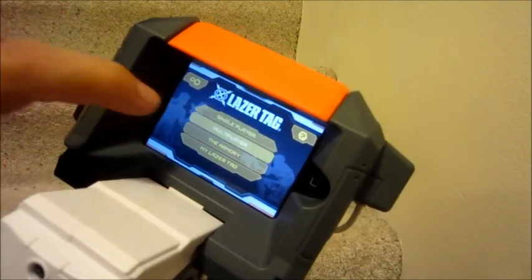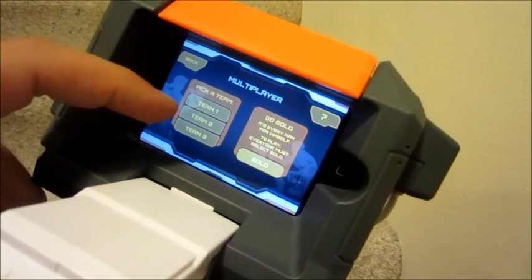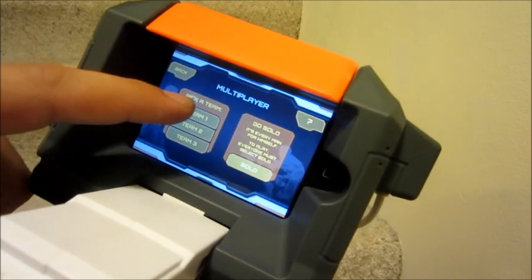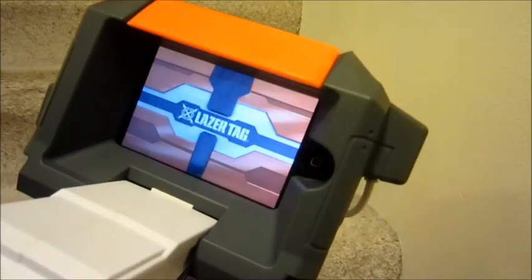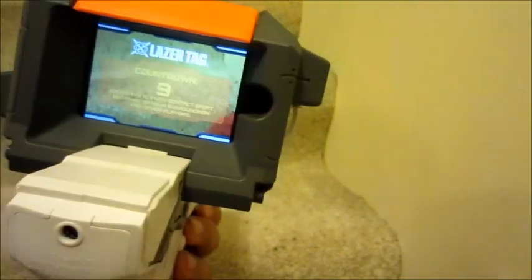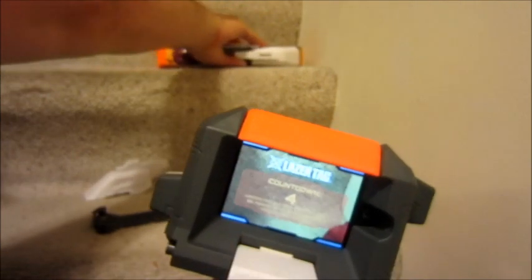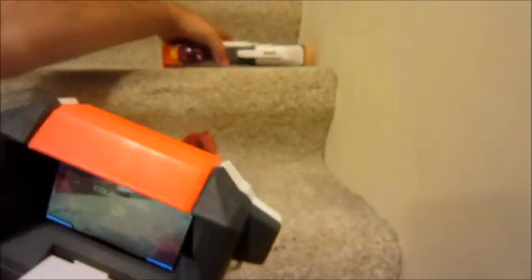We're going to select multiplayer and you can pick teams. You can either go solo or team 1, 2, or 3 from here. We're going to pick team 1 and from there it's going to start a countdown. While this is counting down, I'm going to get my other blaster out and show you how these fellas interact with each other.